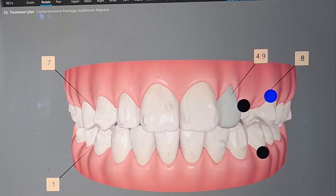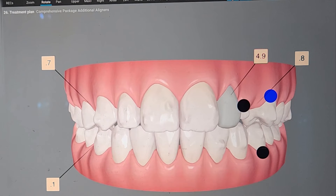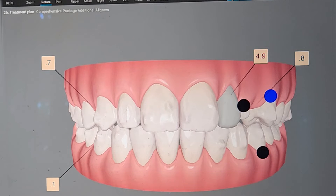Hey, it's Dr. Amanda with Straight Smile Solutions, straightsmilesolutions.com. And today, I haven't done this in a while. Let me take you on a little tour of ClinCheck 6.0 and some of my favorite buttons and kind of how I review a case. I do have permission to show this case, but not the photos. I will show you how to use the dashboard and what I do when I get a case.